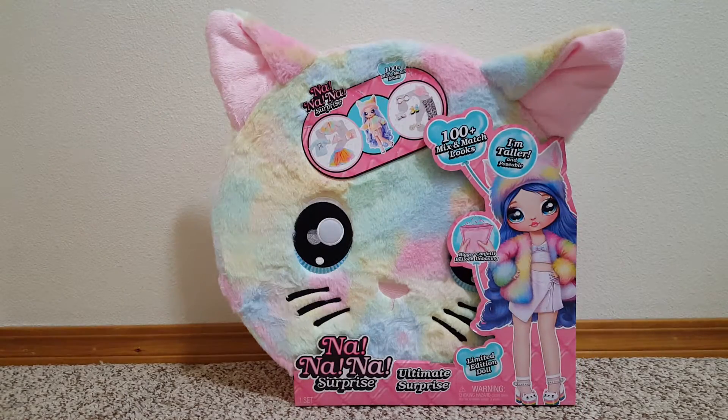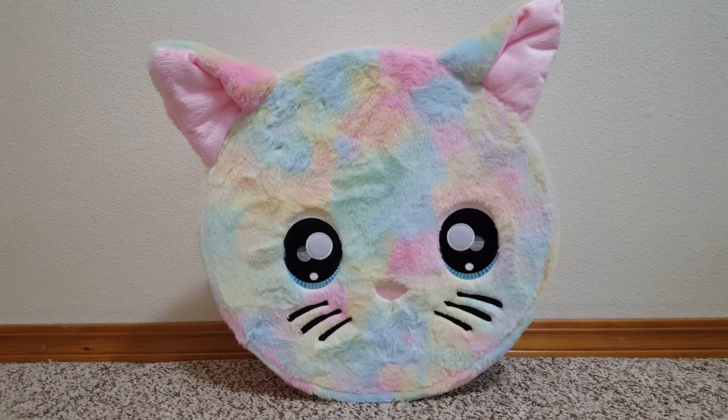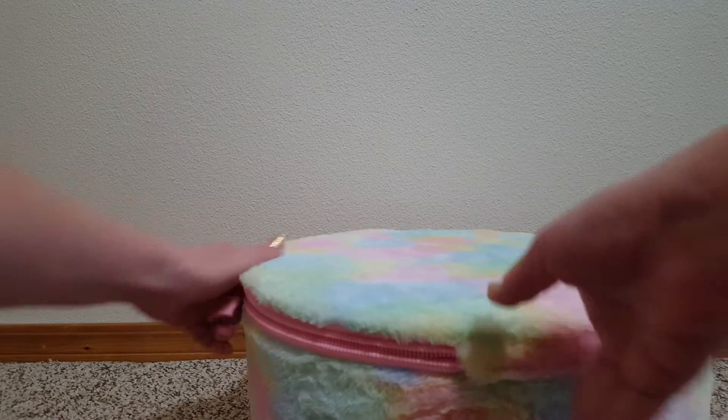All right, we're going to get her out. Here it is with the package off — it's a cute rainbow kitty. On top we've got this and a big zipper in the back. It's just rainbow. So let's unzip it.